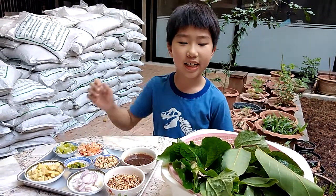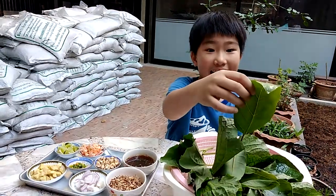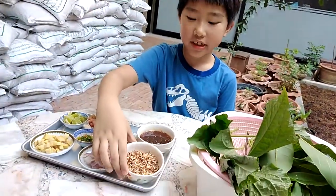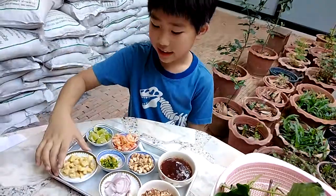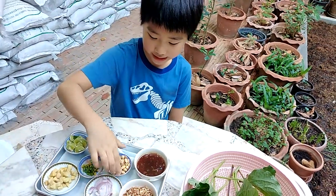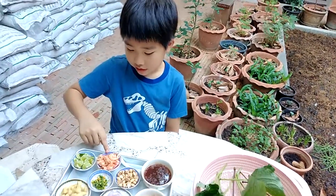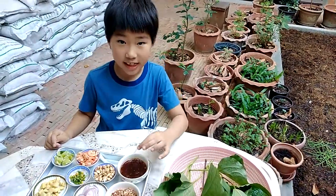Next are your ingredients. This is Piper sarmentosum and Hong Lan leaf. This is sliced rose coconut. This is red onion. This is ginger, and this is fresh chili. And this is peanut. And this is dry shrimp. And this is lemon. And this is sauce.